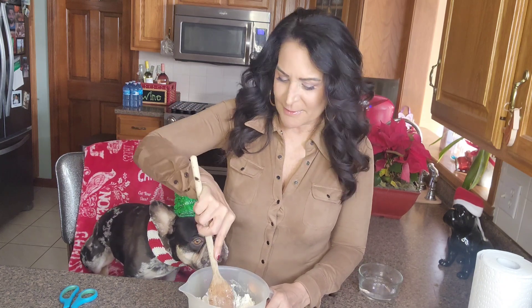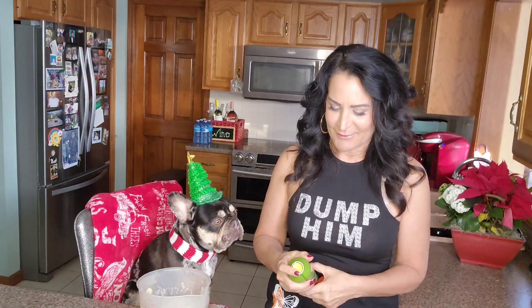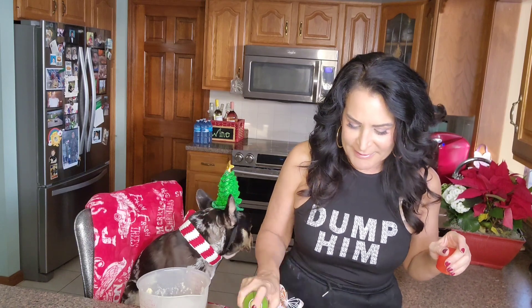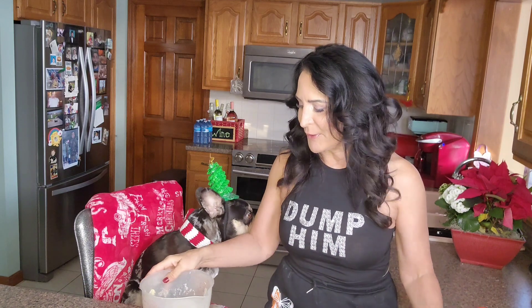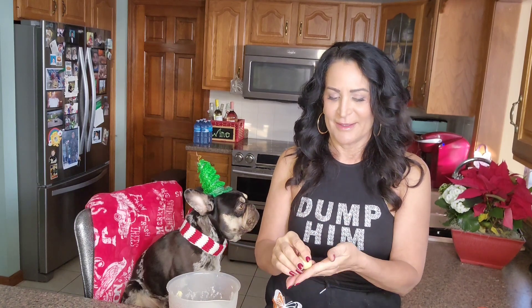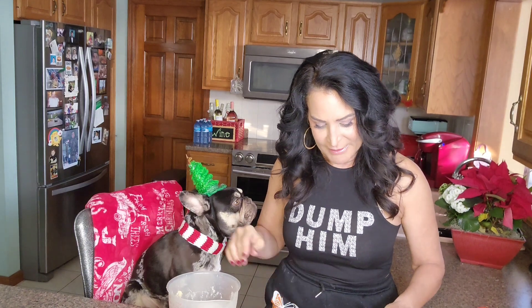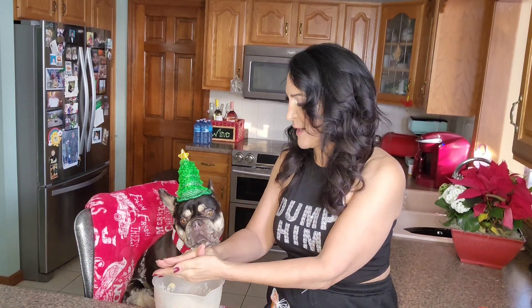Right Percy? And once this is mixed we'll be back. Close your eyes — we're gonna spray this so it doesn't stick. This is so super simple. And then what we're gonna do is we're just gonna take and make some little balls like this and we're gonna just stick them in the muffin tin.